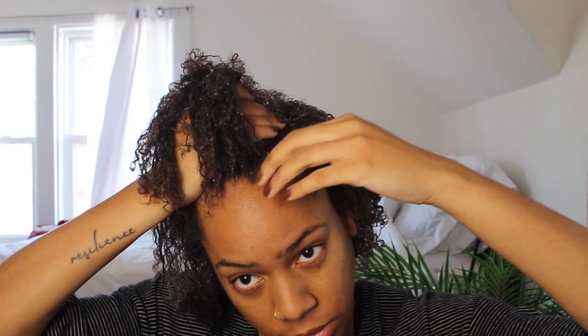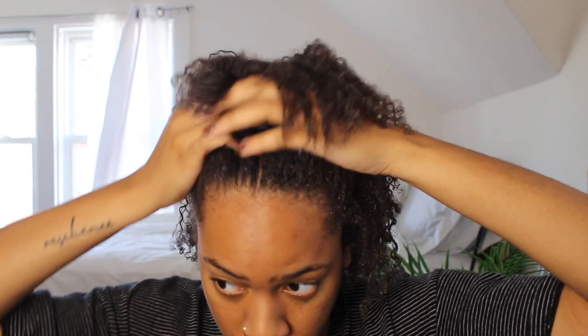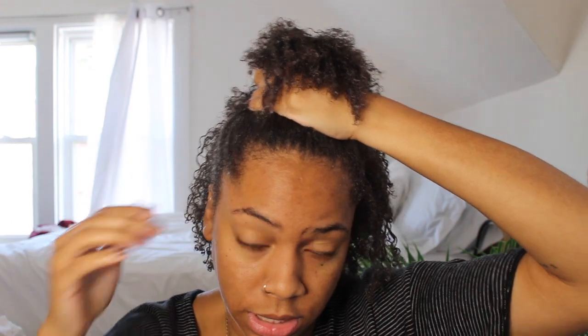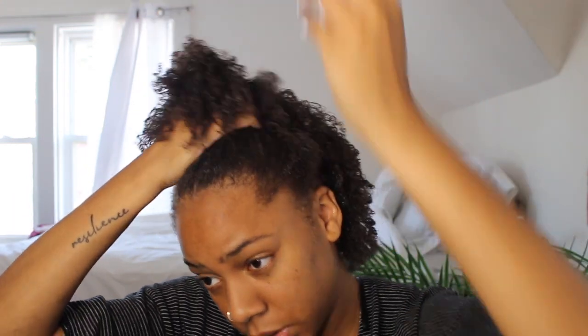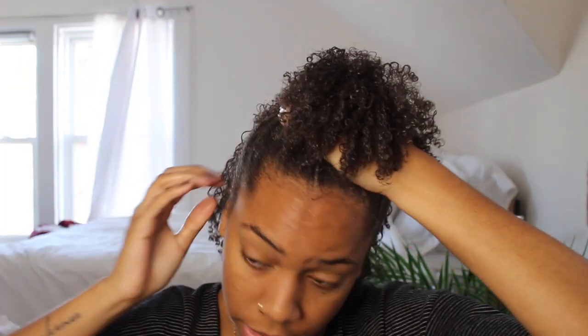Now I'm going to start forming the ponytail — right here in the middle. I'm just going to start using my hands and really moving it where I want it.